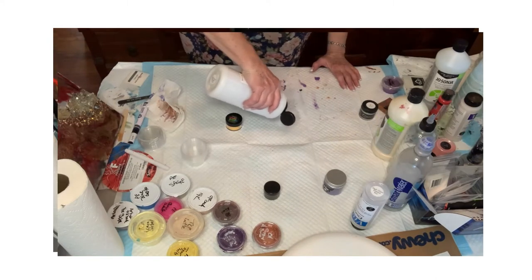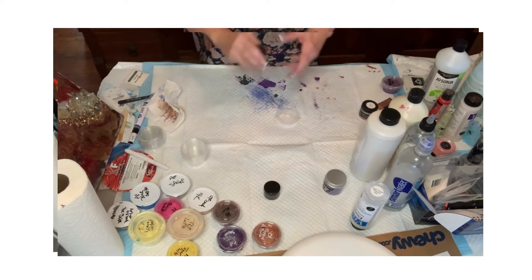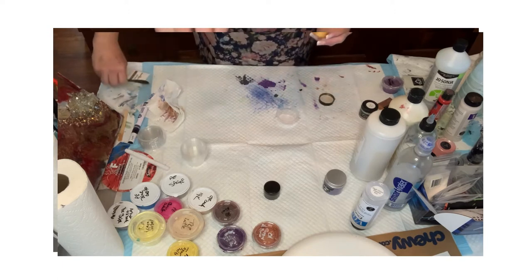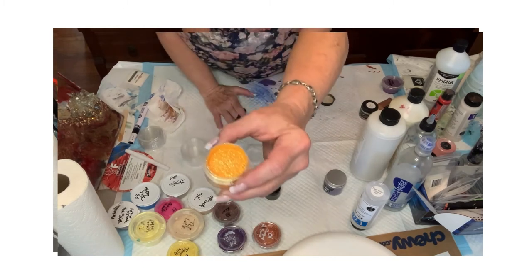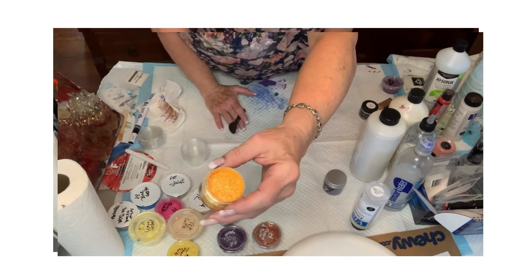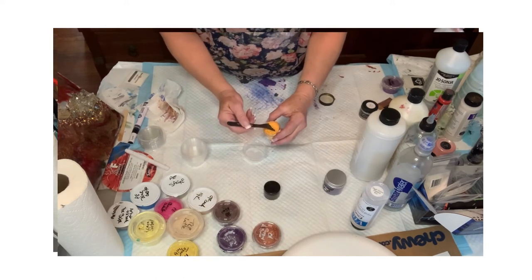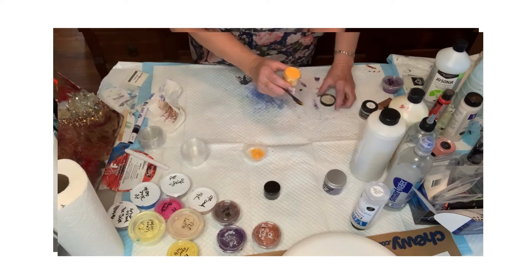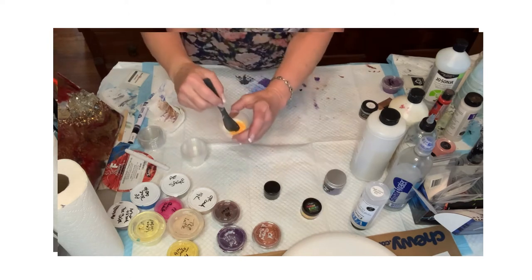Next, my preference is to use a little bit of the Jasonia or the polycrylic to disperse pigment because they're very liquidy. I'm going to use my Jasonia gloss varnish — put a little bit on the bottom. This Frosted Sorbet line is just phenomenal. I'm going to put a decent scoop in there — I like my color pretty strong.